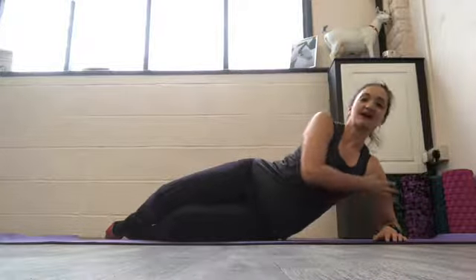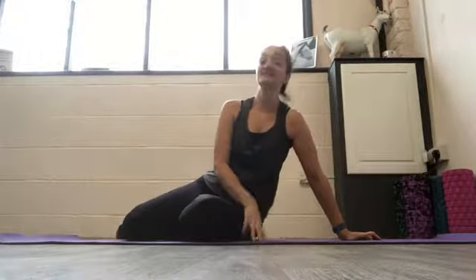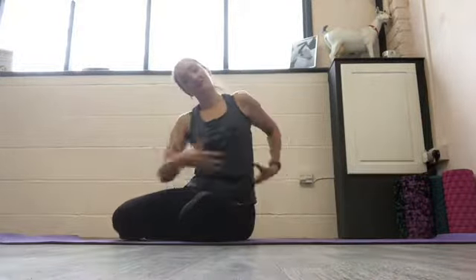Hey, today I want to look at your torso and some of your body stability and symmetry. So what we're going to do to test this is side plank. Side plank works the muscles at the side of your abdominals and your back, as well as your shoulder. And again, you'll probably find one side is much easier than the other.